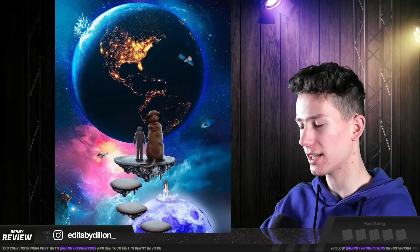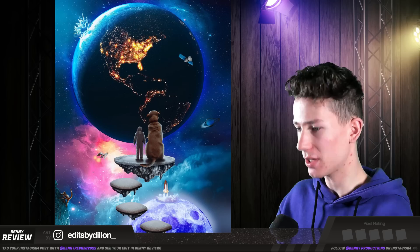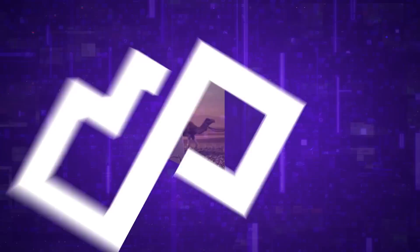And then we have this one. The composition is pretty good — I would say maybe move the earth a bit to the right so it's centered. But other than that the composition is decent. However, you can clearly see that it isn't very cohesive; it doesn't feel like all of this belongs here. That's mostly a color correction issue. If you add some more blue to all of these elements and a bit of pink here and there, it would help make it more cohesive. Two pixels for this one.